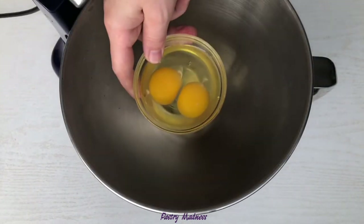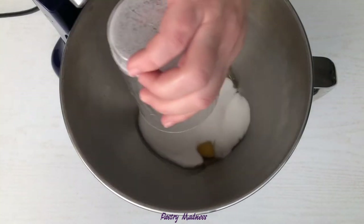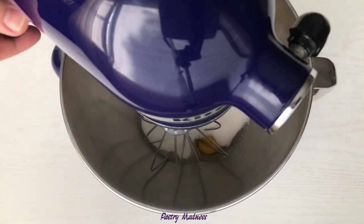In a stand mixer bowl, combine the eggs and sugar, and whisk until light and fluffy.